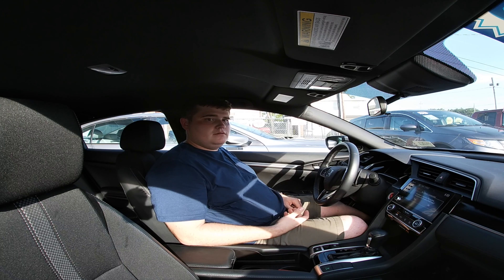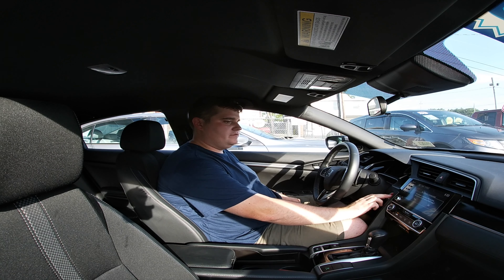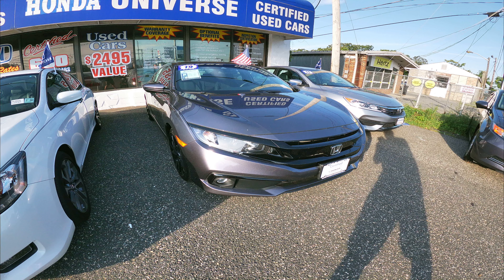We are back at good old Honda Universe. Let's pull this thing back to its original spot — it was in a different spot when I recorded the video, obviously.